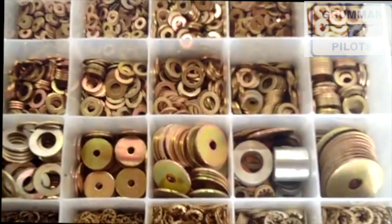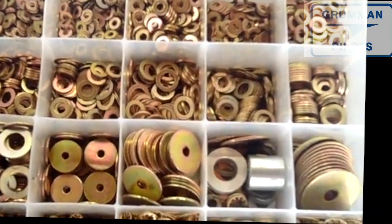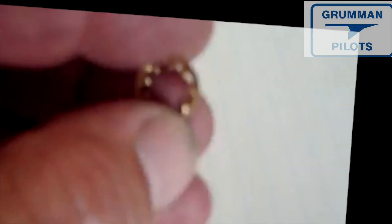This morning I'm going to talk a little bit more about AN hardware, specifically the washers — the AN washers and the MS star washers. There are two types of star washers. The most prevalent used on our airplanes are called inside stars: the MS35333 series. They have an unusual numbering system. We use them from number 37, 38, 39 — this one is a 40 and it goes on a number four nut.